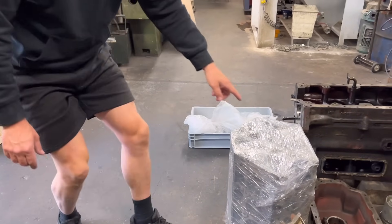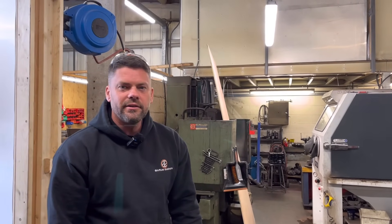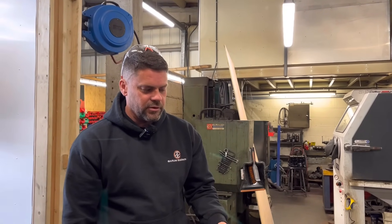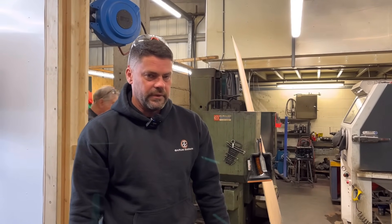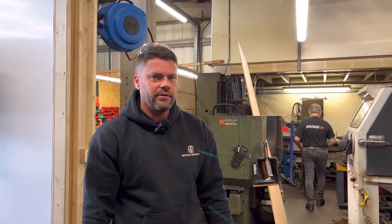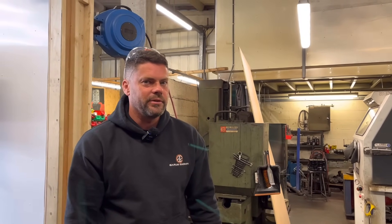I think you can buy a crate motor, one of these, fairly cheap — under 10 grand. Big power, decent power. That's what Wayne's done with the BMW we're copying. I think the LS3 and LS7 are good ones — he bought an LS3, chucked that in, 500-odd horsepower. Jobs a good one at about 7 grand. Ain't worth messing about with.